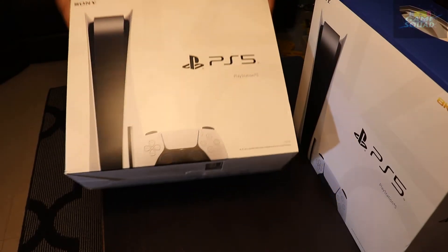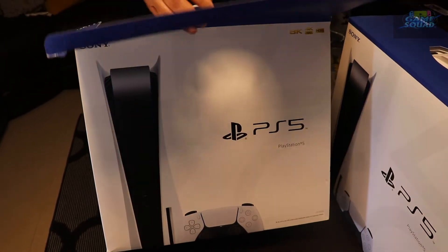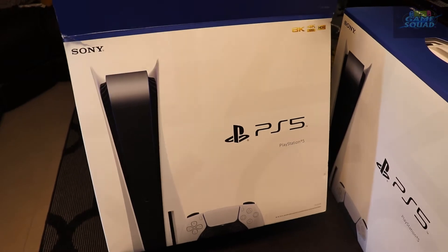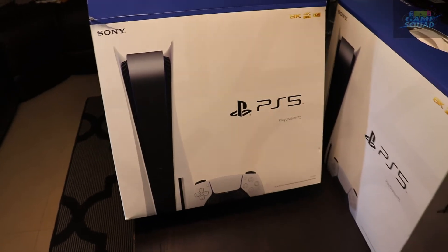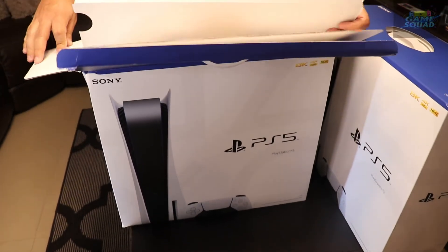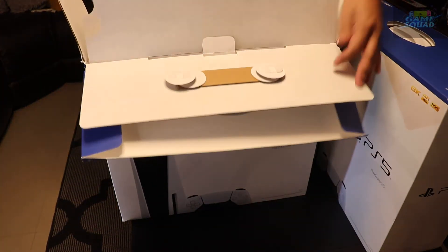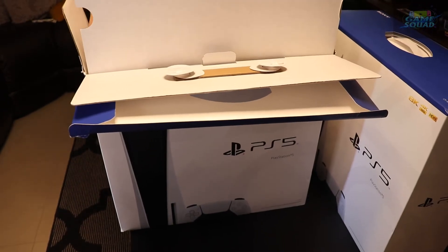Alright guys, we are going to open this PS5 — this is our official unboxing. This is weird, the PS5 is within a box within a box within a box — freaking inception up in here. Literally a box within a box within a box, just to show you that we don't exaggerate.